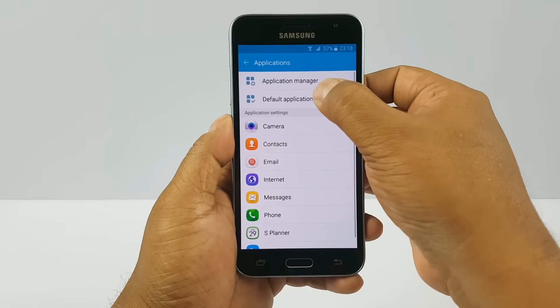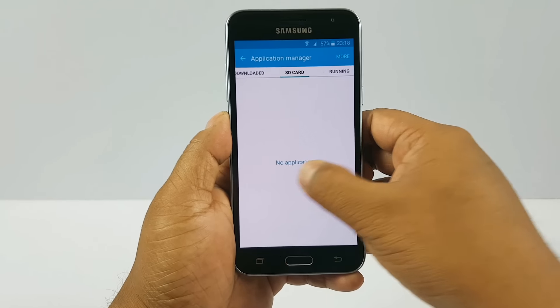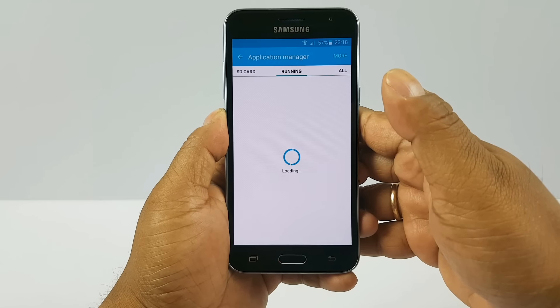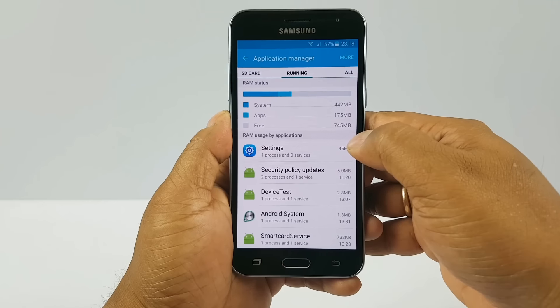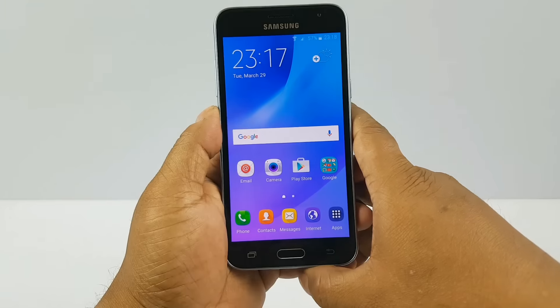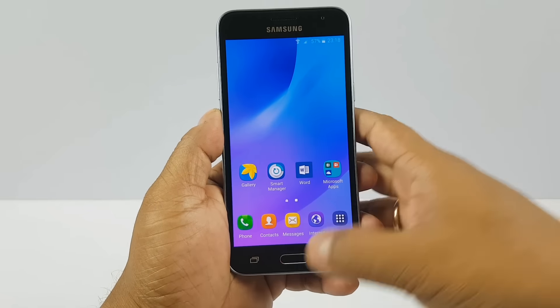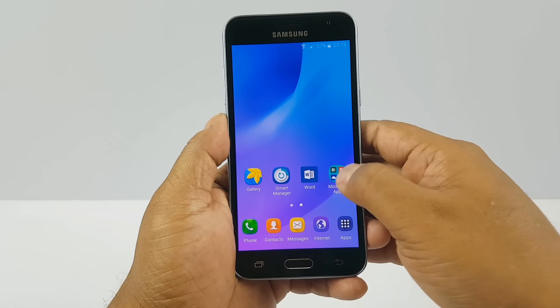Going to Application Manager to see how much RAM is in use — it has lots of processes and cache processes. Out of 1.5GB, 745MB is free. So roughly about 50% of RAM is in usage, even without any apps running in the background. That's a high usage.